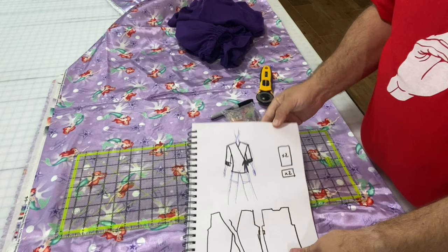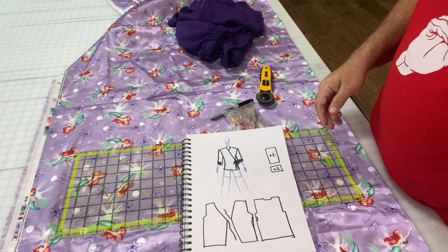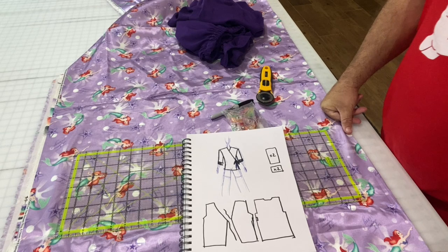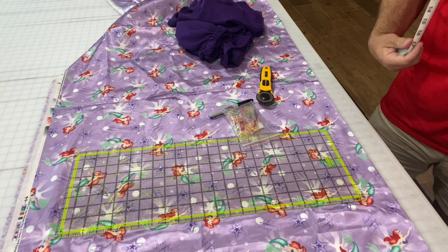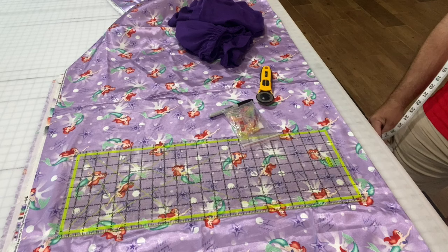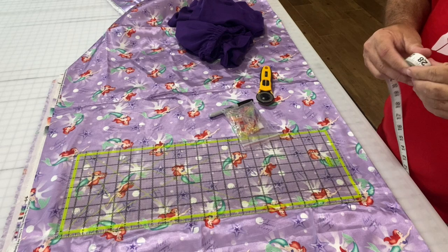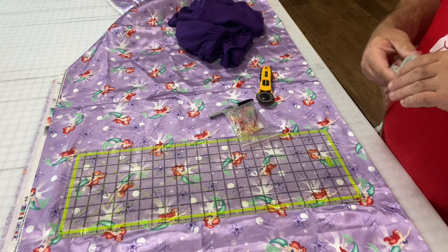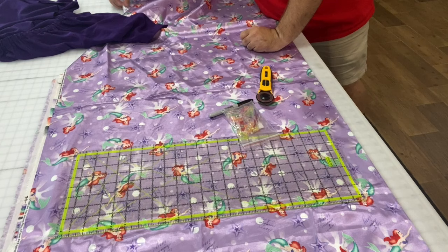At the cutting table I need to take some measurements. I want at least 24 inches across the shoulders and hip-waist area, so I'll make sure this fabric is at least 24 inches wide. The fabric is doubled over right now. I measured from my shoulder and I want this to go about 30 inches down, and adding a half-inch seam allowance at the top and a full one-inch seam allowance at the bottom, I need 31 and a half inches.